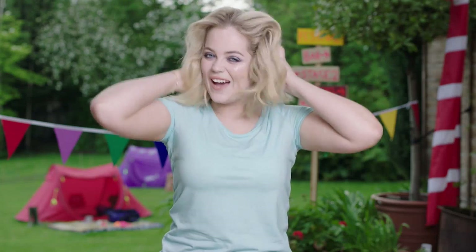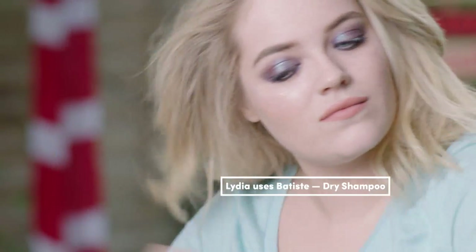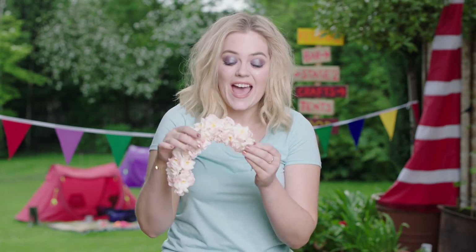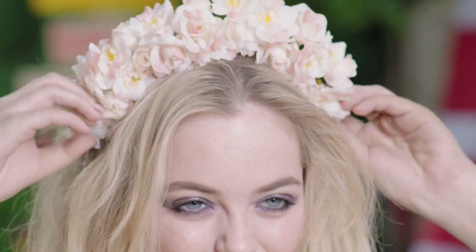I'm just going to take my hair down. I would say the messier the hair the better for this look, so I'm just going to add lots of dry shampoo — this is going to be your new best friend. No hippie chick look is complete without a floral crown, so I'm adding this really pretty one today. What I love about it is that you can attach it with clips so you can still have that really big volume in your hair. You can find floral crowns anywhere on the high street, but I got this one from ASOS — they come in so many different colours.